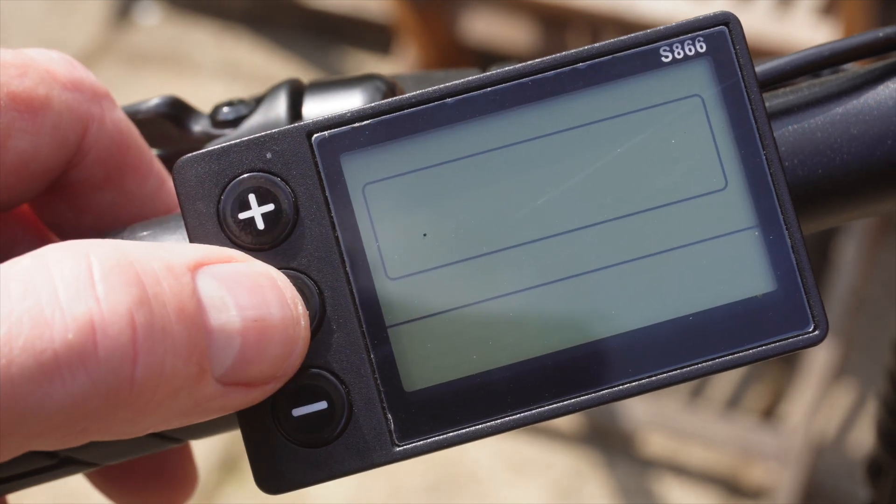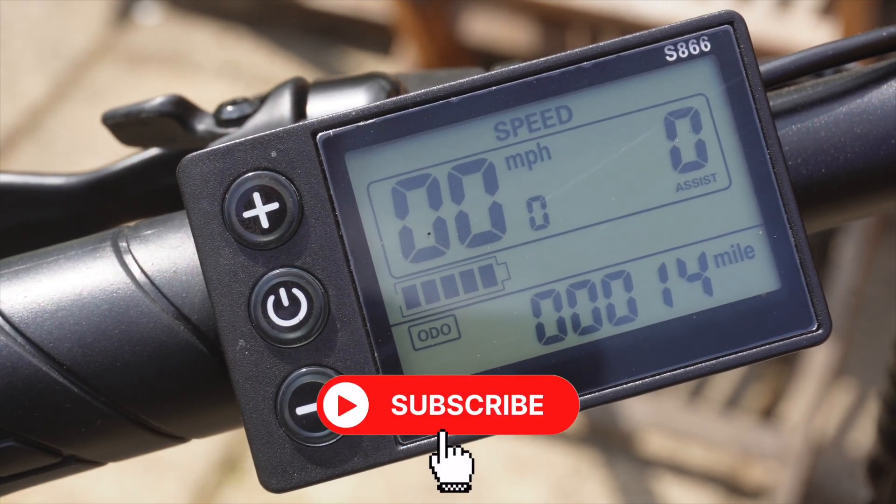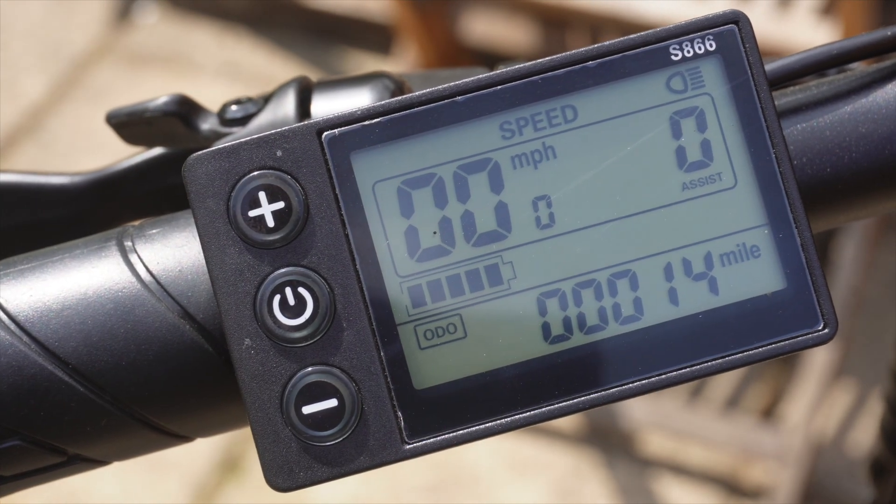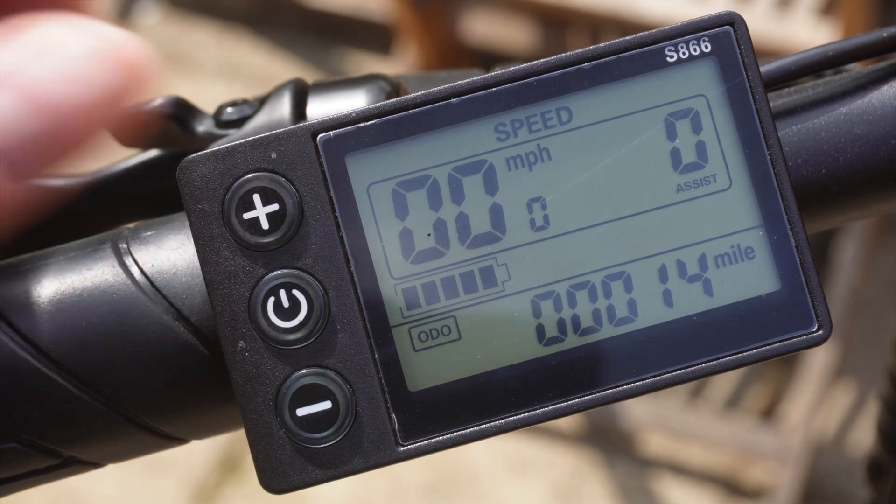As with most controllers, to turn it on you push and hold the power button. If you push and hold the plus it turns your light on if you have one. Push it again and it turns it off.